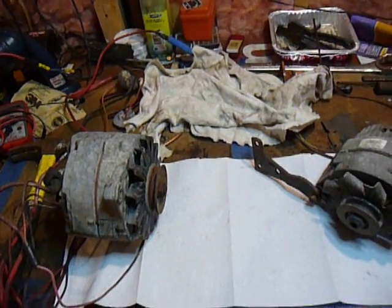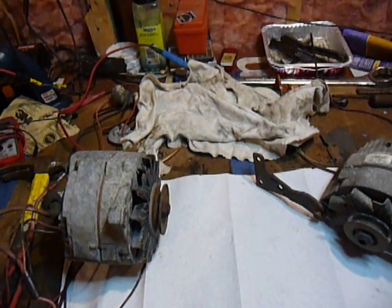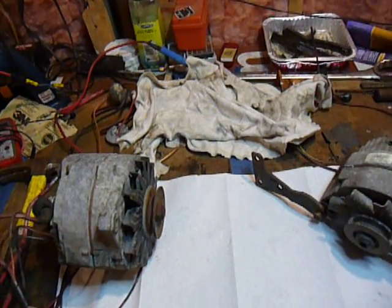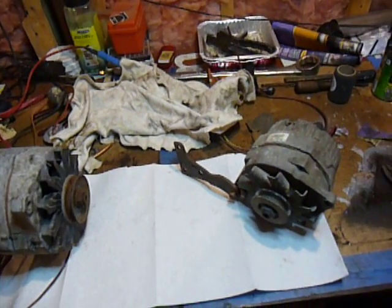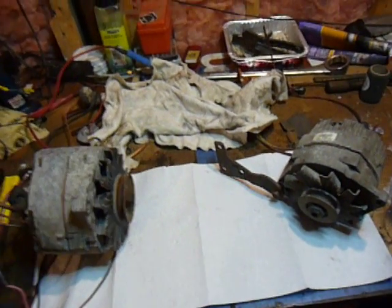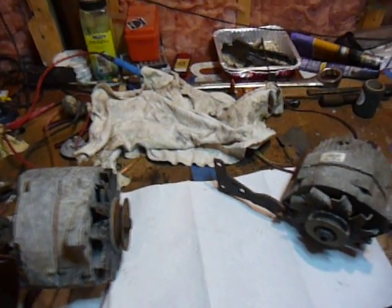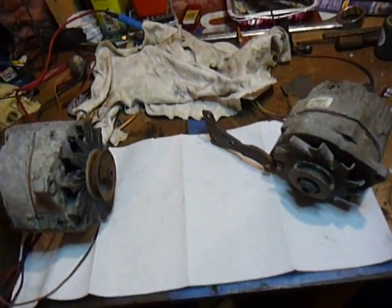I'd like to talk about what is 12 volt and what is 24 volt on a CUCV. We're talking about the M1008, the M1009, and the M1028 — we're not talking about the M1010. That is its own unique animal and we're not going to cover its charging system in this video. So just the base pickups, the pickup with the front limited slip, and the blazers. Not the ambulances and not the repair vehicles.